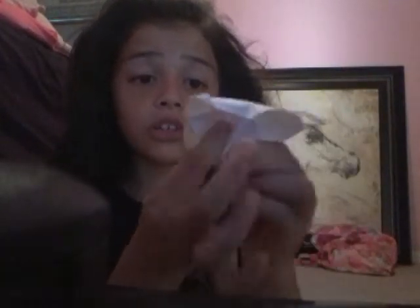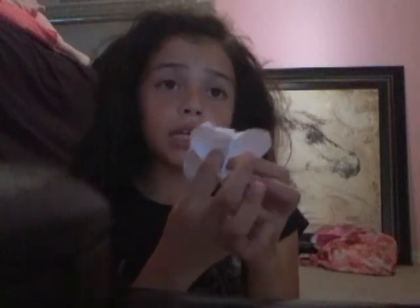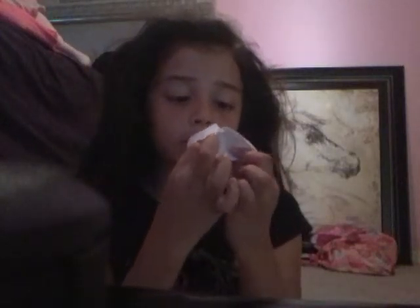Yeah, I'm gonna pick a color. Two, one, two. One, two, one, two.